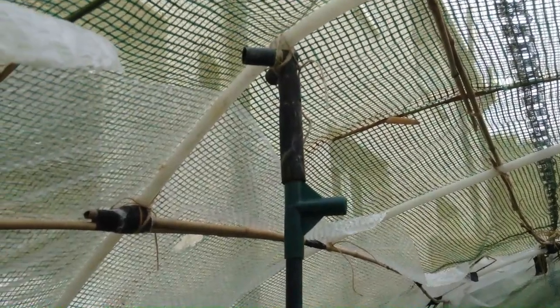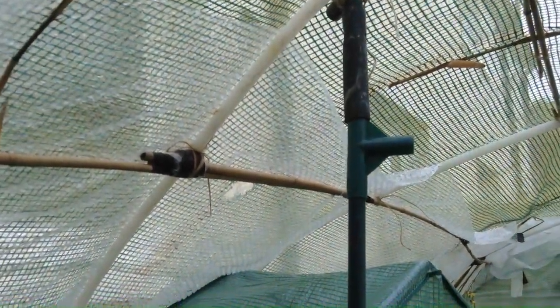I thought instead of doing the bubble wrap along the length of the polytunnel, I'd try it across width-wise to see if that would work any better. So I covered it just like before, but instead of going along the length, I've done it width-wise.